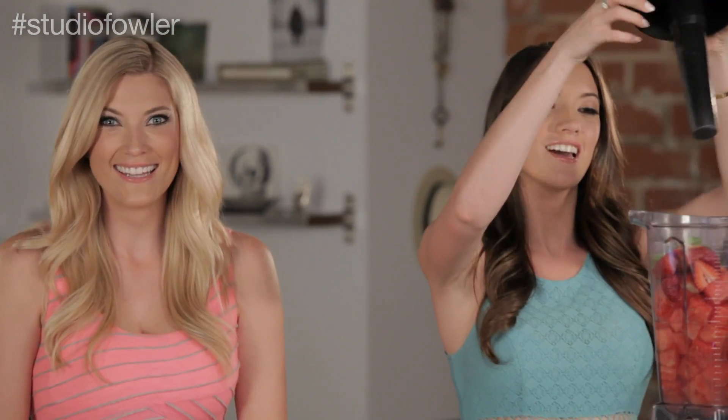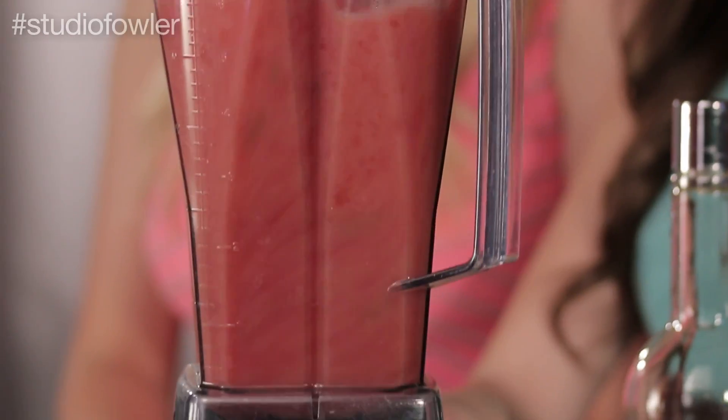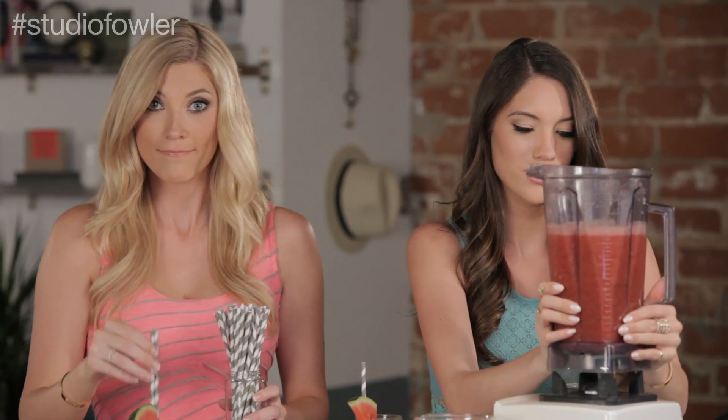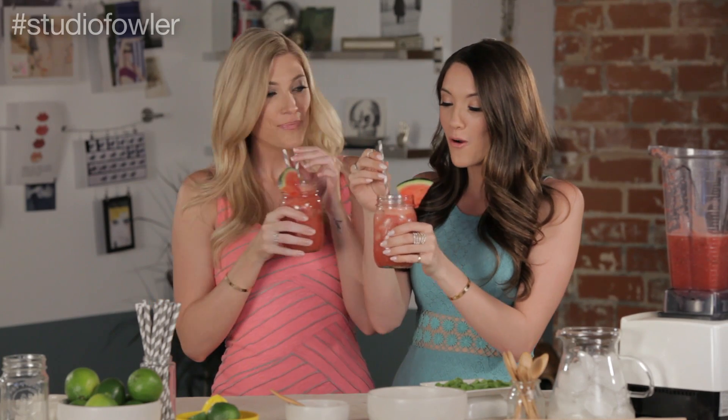And a dash of mint. Alright, we've got to get the top on the blender — it's a complicated blender, but hopefully you'll know how to use yours. Turn it on. Okay, turn it off. We have pre-iced, pre-garnished mason jars — makes everything taste better. We're gonna taste this for you. We need pretty straws. It smells delicious. Alright, it's time for a taste test. That is so delicious! It's very fruity and it has that mint — very refreshing.